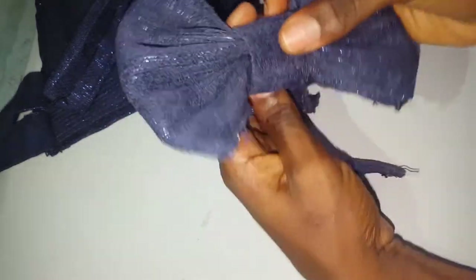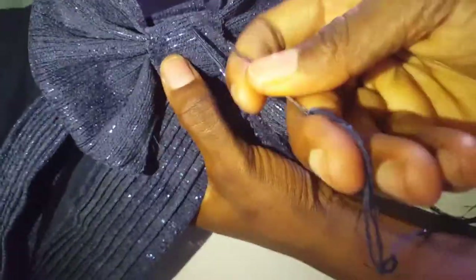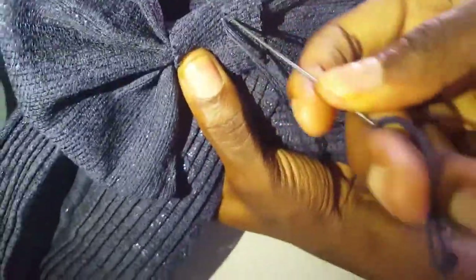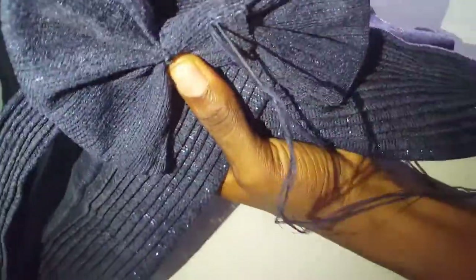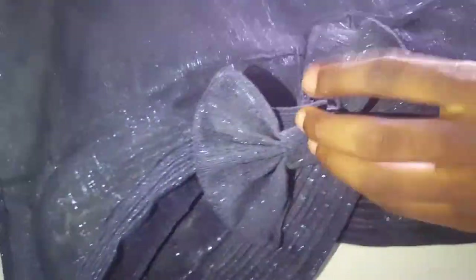After wrapping around I'll sew and join it together with the needle and thread at the point where I wrapped. Now I'm going to push it in with my scissors at the middle of the base, in between the base and the plate. Now I'm going to secure it with my needle and thread so it won't fall off. After securing, I'm going to cover up the other parts and join the other parts of the plate to the piece.